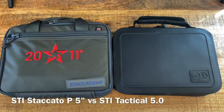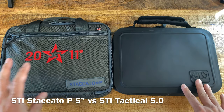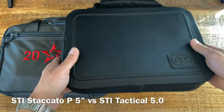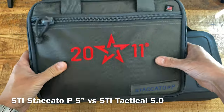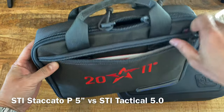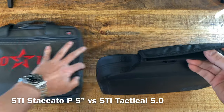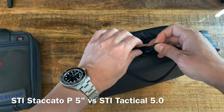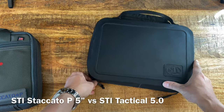STI pumps out new great guns every year or every month. Mine is a Tactical 5-0 and my buddy's is the Staccato P. STI changed their casing - mine came with a waterproof case with no zipper on the outside. The newer one is more like a fabric backpack feel with a zipper outside. The Tactical 5 was discontinued, then the Tactical 4, and then they completely discontinued the tactical line series.